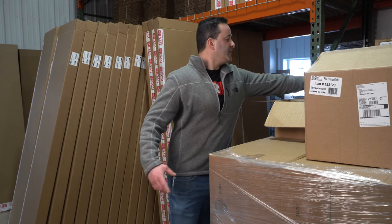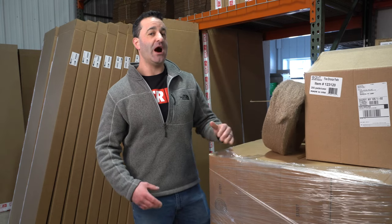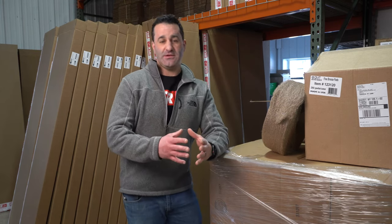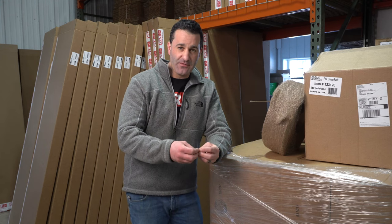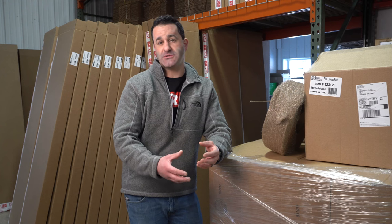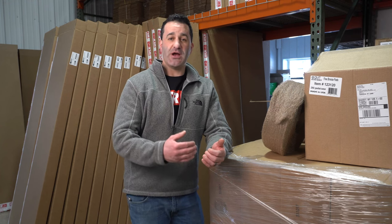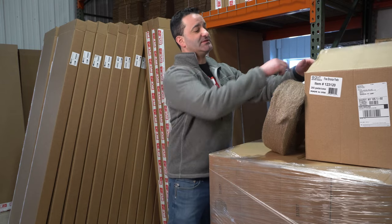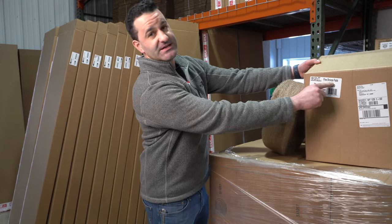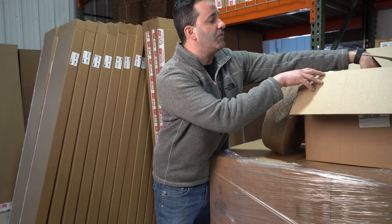What does that mean? Well, think of fine bronze wool as like two or three-aught steel wool. The strands, the fibers of the bronze are just larger — they're much more coarse. That means it is more likely to scratch glass, and in our business we need to look for things like extra fine and quad zero, or four-aught.